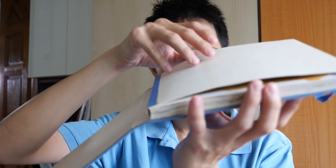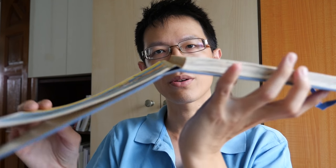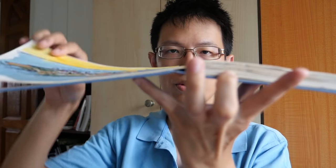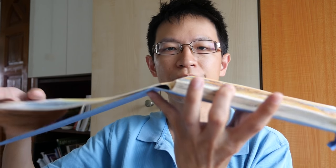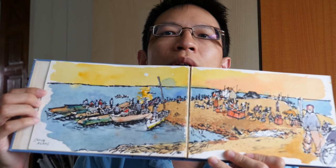A few years ago, I took one of these glue-binding sketchbooks to Cambodia and I didn't realize it would be a problem. Now you can see that the glue surface actually came off the spine. So the artwork now looks like this when it should look like this. Be careful about the binding — always get a durable sketchbook with durable binding.